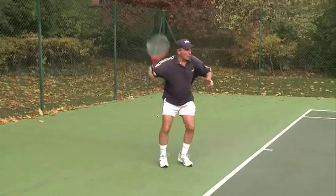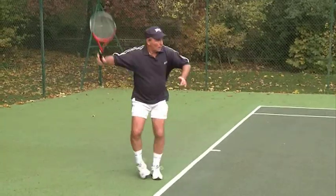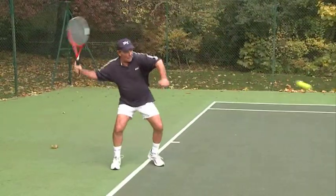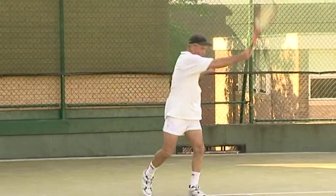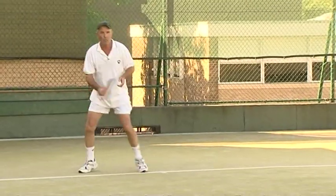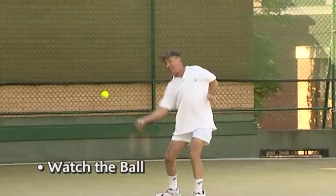Watch the ball. This is an instruction you hear repeatedly on the tennis court, and for good reason. You can have the best body mechanics in the game, but if you do not look at the ball, track the ball in, and really focus on it — as I am here — you will have no success out there. So make up your mind to really zero in on that ball.